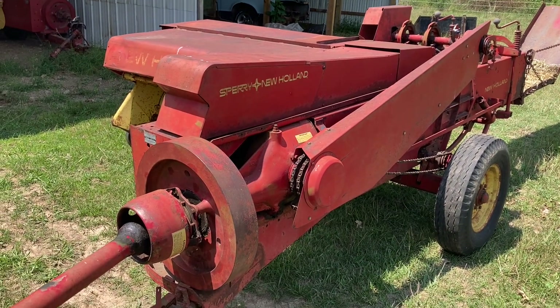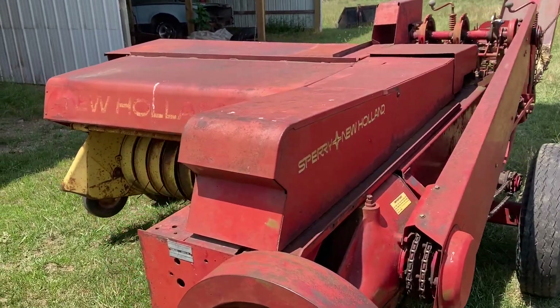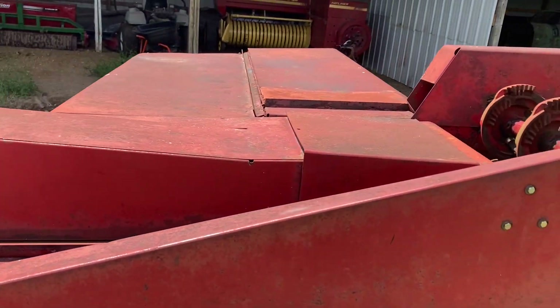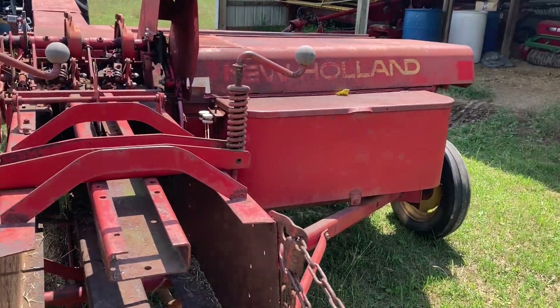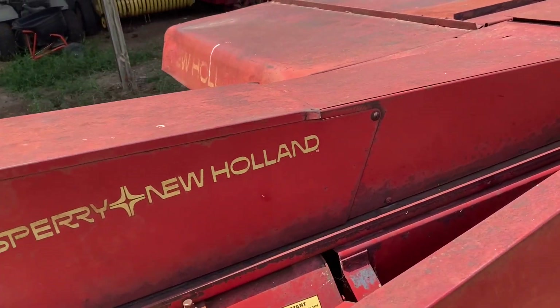When I walked up to this baler, the first thing I looked at was just the overall condition — looking at the sheet metal, giving it a quick once-over. All the sheet metal is fairly straight. Nothing is really rusted or rotted out anywhere. So right away that is a good sign, meaning it hasn't had substantial deterioration from the elements.